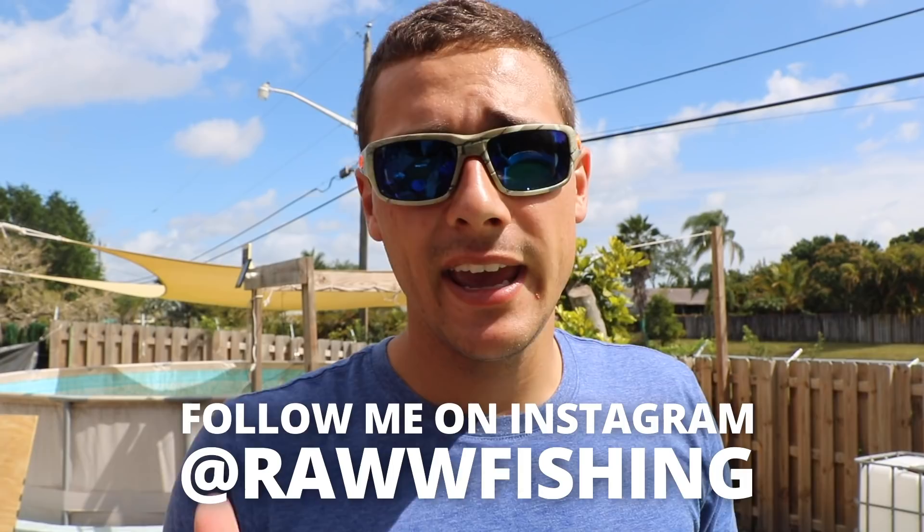If you want weekly updates on all these koi, follow me on Instagram at Raw Fishing — I'm posting every single day. Follow me here on YouTube and subscribe to the Raw Fam. This is my beautiful koi pond right here, and this pond I'm really proud about. There's like a crazy cycle fish in here — oh, Jaws!